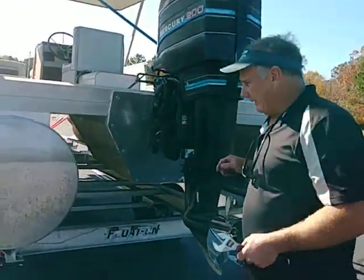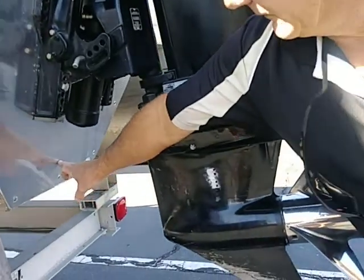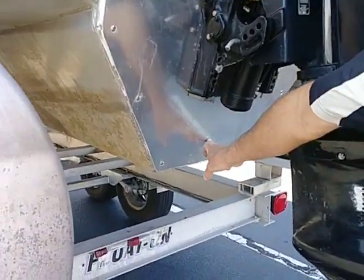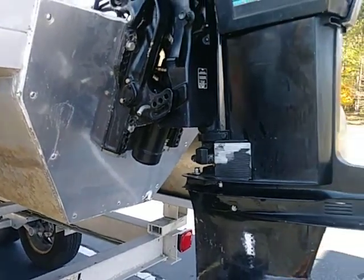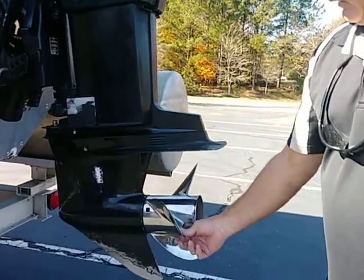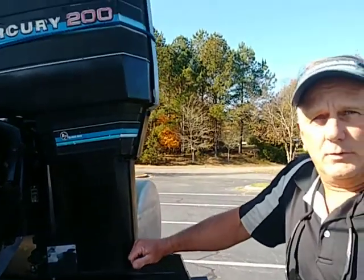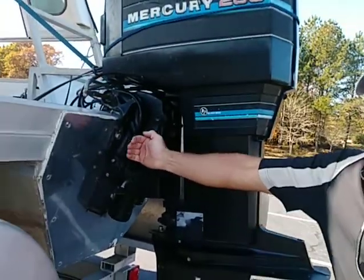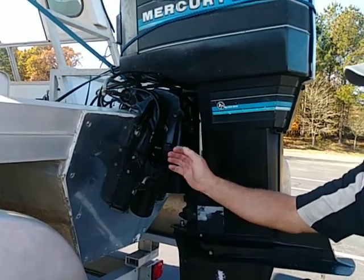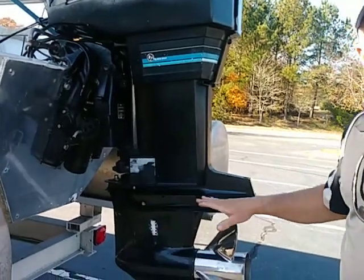Talking about engine height — the cavitation plate is about three inches above the previous motor pod on the boat. Got a big prop here, came off of a performance boat. Way over-propped for today. But what we're hoping for is just to get enough traction to go out and do a little testing, so we can figure out how many inches of setback we're going to need on this pontoon to get everything to water flow properly.